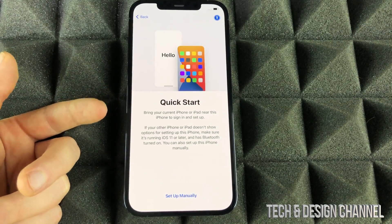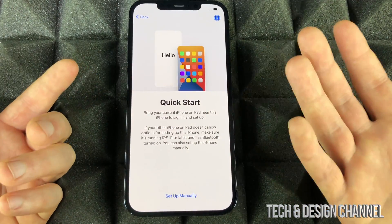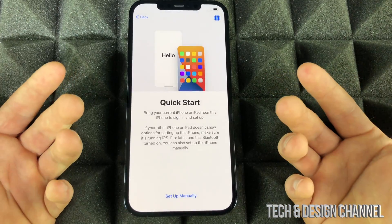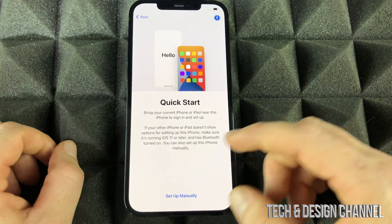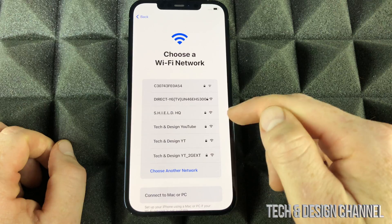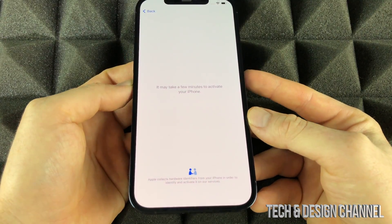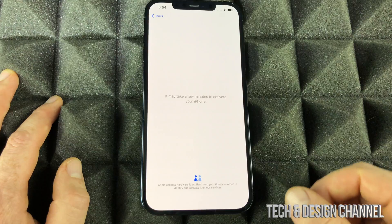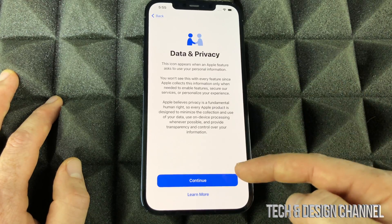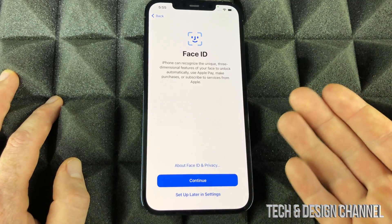We do have a Quick Start option. If you've had an iPad or iPhone before, you can do Quick Start by just putting it beside your new phone — I do have another video showing exactly how to do that. For this video we're going to set up manually. Choose your Wi-Fi network, put in your password, and it's just going to take you to the next page. Just wait, and then click Continue.